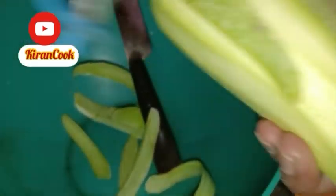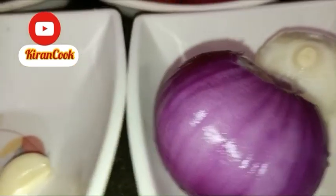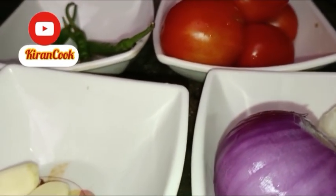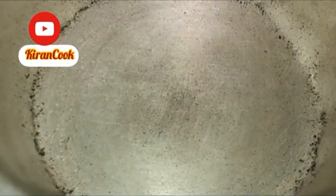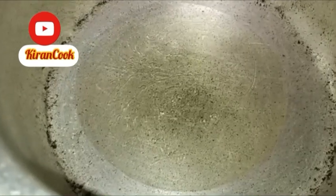I am going to cut all of the maru, wash them, and then put all of the maru together.